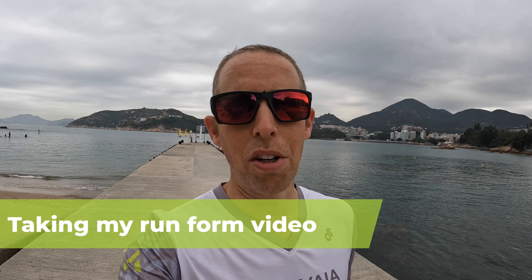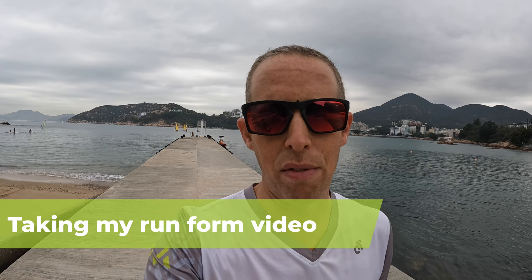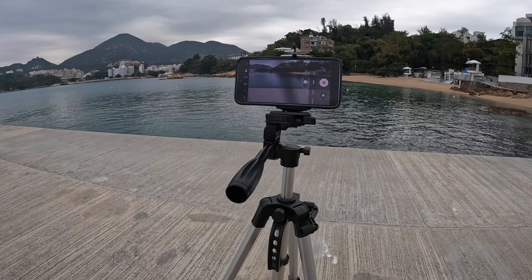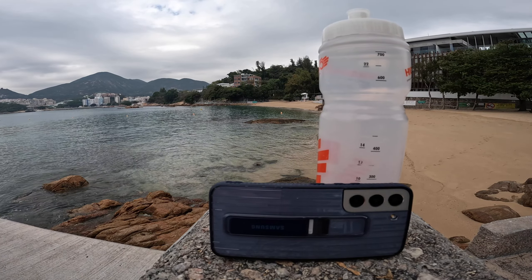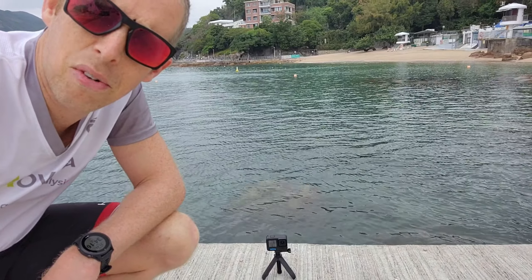One of the things that's really important for the quality of your run form analysis is the video of yourself running. Today I'm going to show you exactly how to take that video. You want to take the video from roughly about hip level. A great way to achieve this is to have a tripod on which you can mount your phone. Even if you don't have a tripod, you can usually find an object to place your phone against to keep it upright while recording.